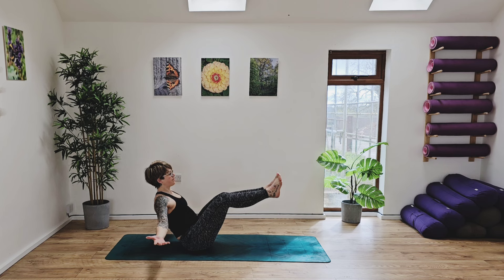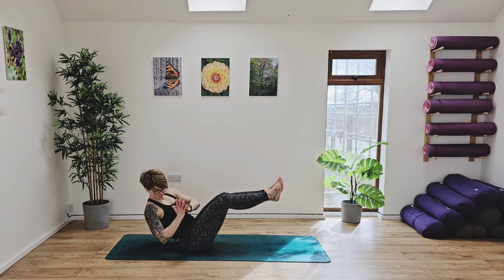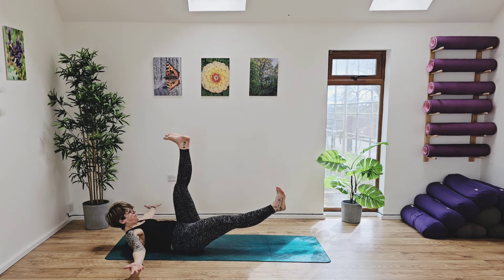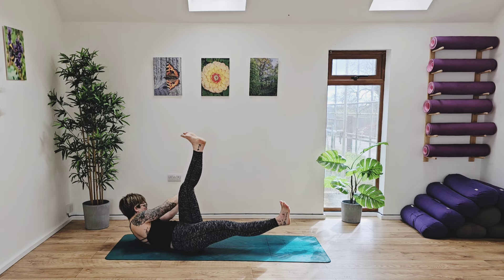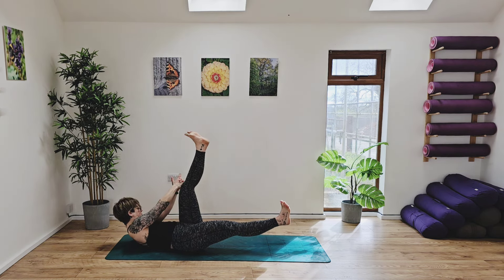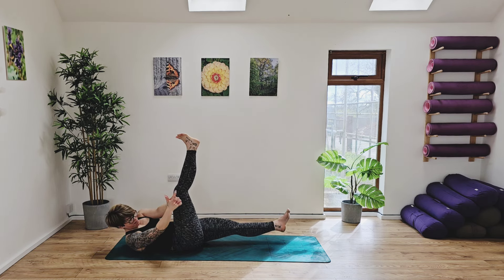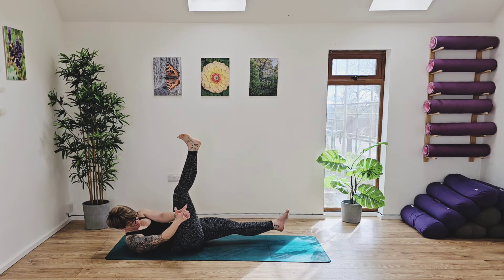Nice deep breath in. Hold, exhaling. Inhale. Ground the hands together and now let's move side to side — counting up to ten. From here we're going to come back to centre, arms out to the side, and slowly roll the body down. Extend one leg up to the sky, the other leg slightly off the floor. Taking your hands into Kali Mudra, moving up and down in a little pulse on your left hand side. We're going for 12 on each side, really engaging your core. Let's switch sides, coming into the opposite side. You should be really feeling those lower abs working now. A couple more here — almost there. Nice deep breath in.